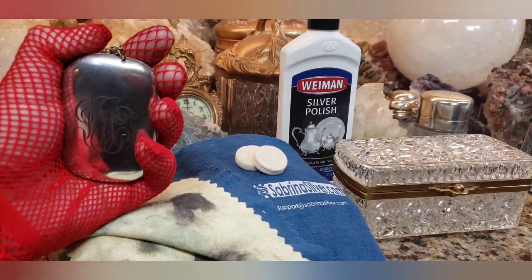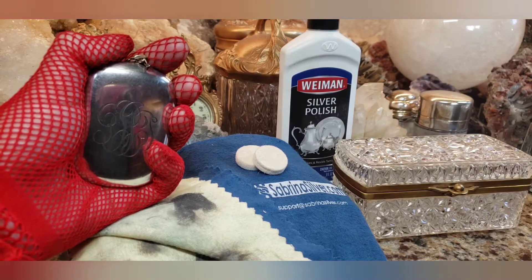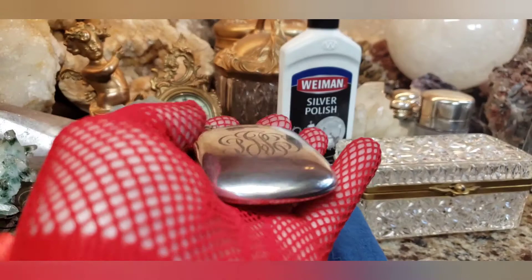All right guys, here it is — look how shiny it is! Doesn't it look a lot better? It's not perfect — it's antique, so anything antique is never going to be perfect. But you can see the shine on this. I think it came out pretty good.